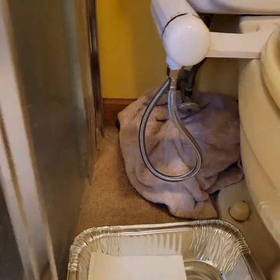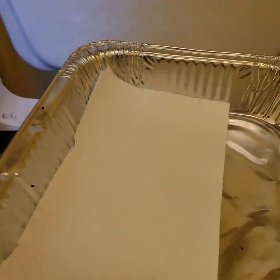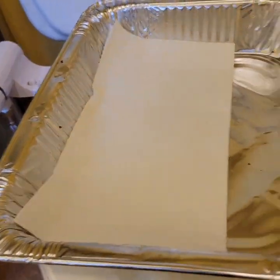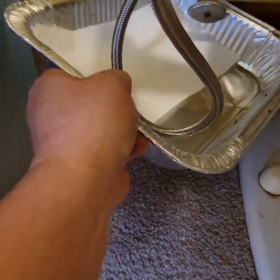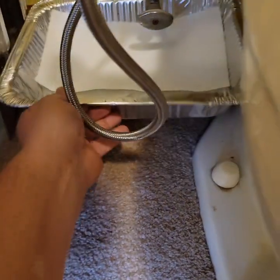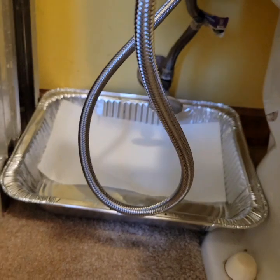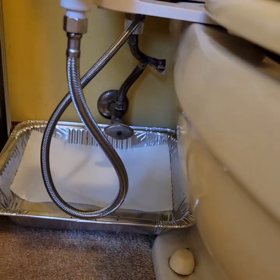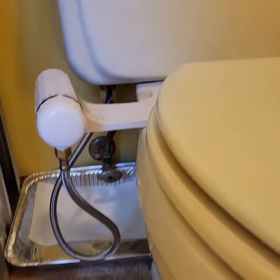To verify that I stay leak-free, I'm going to take a small turkey tray with a paper towel in it and park it right underneath my water inlet. If that paper towel gets wet, then I know I need to tighten something. Good luck, guys.